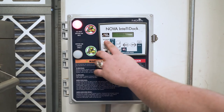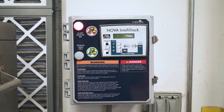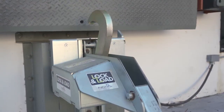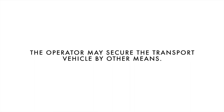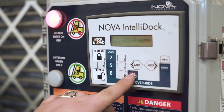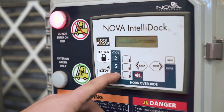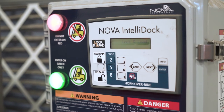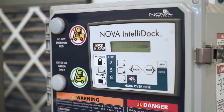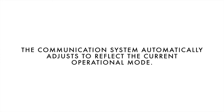An audible alarm and flashing red light alerts the operator that the transport vehicle has not been properly secured. The operator may secure the transport vehicle by other means and then enter horn override by following the instructions printed on the control box. The exterior communication light is flashing red and the interior lights are flashing green and red simultaneously. The communication system automatically adjusts to reflect the current operational mode.